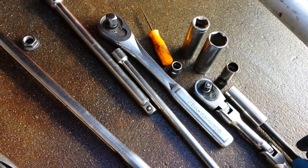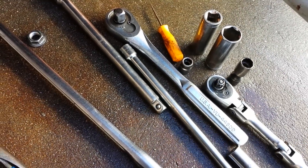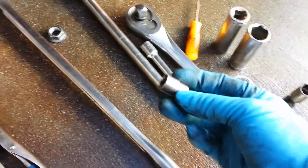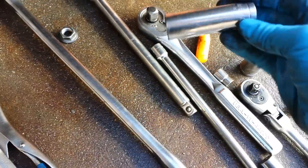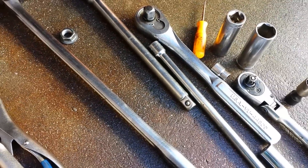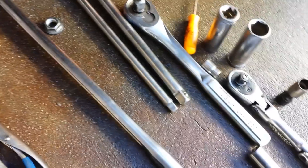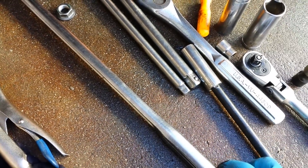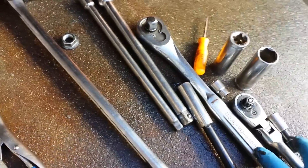You need a 14mm long socket, a 12mm short socket, a 10mm short socket, a 19mm long socket, and a 17mm long socket. You might need one of each extensions — maybe one short extension. That's it, that's all you need. Three-eighths or half-inch drive, or you can use whatever you have.